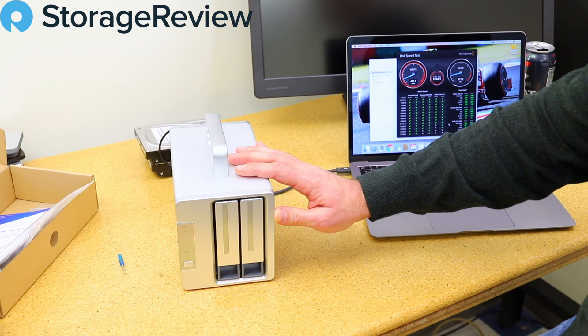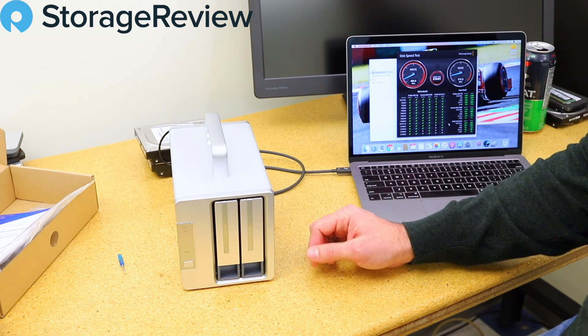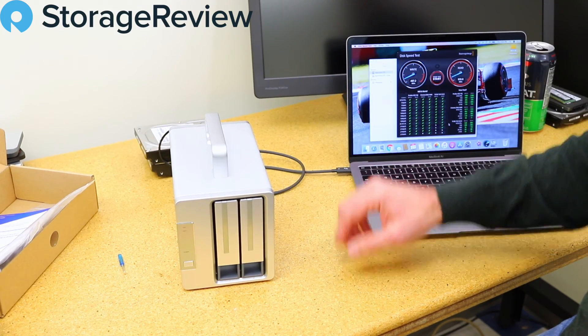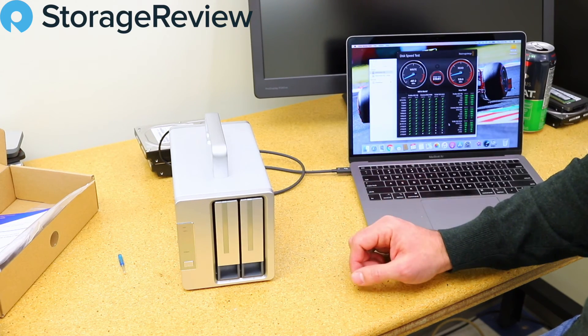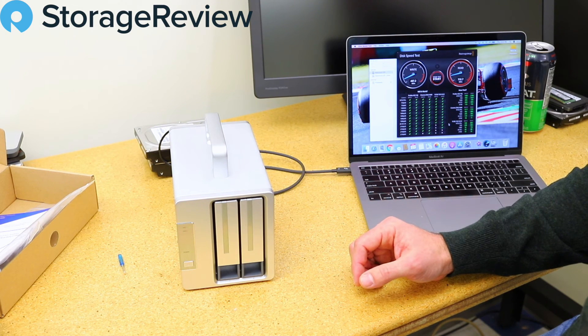For what it gets you, it's got the second Thunderbolt port on the back for daisy-chaining other devices, and DisplayPort for passing video through — if you want to get real fancy and hook up a monitor to your Mac or any other system.